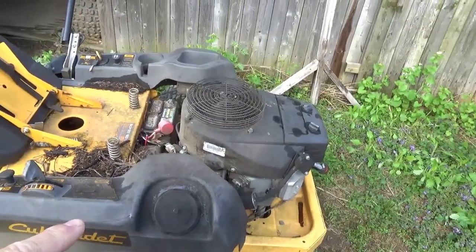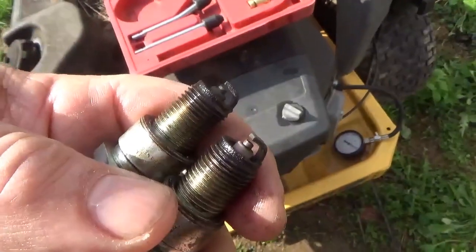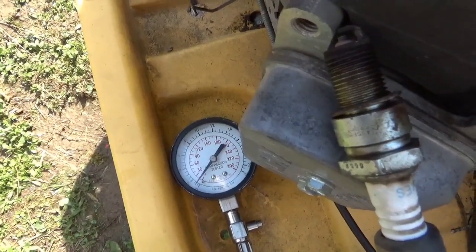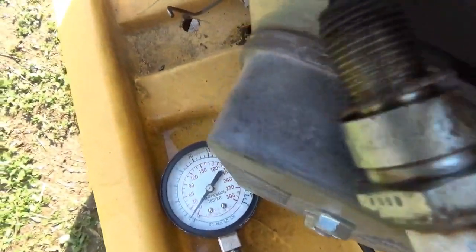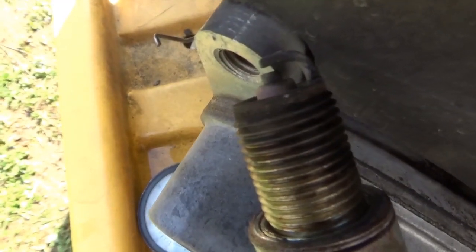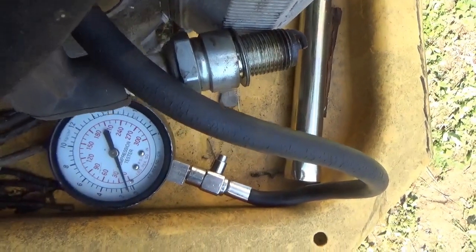Anyway, let's pull the plugs and do a quick compression test to make sure the motor is still alive. As you can see, the plugs actually look very good — they look very healthy. Now for the compression test. We're going to try to do a few things at once: run the camera, do a compression test, and check the spark on one side. Wish me luck. Hopefully you saw it spark — one side is good.